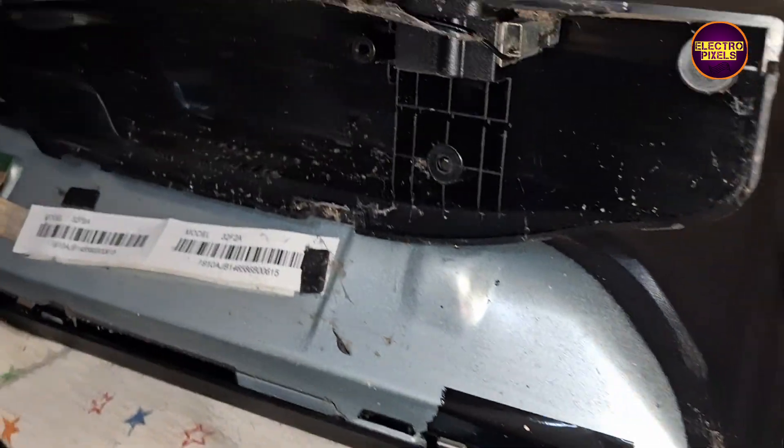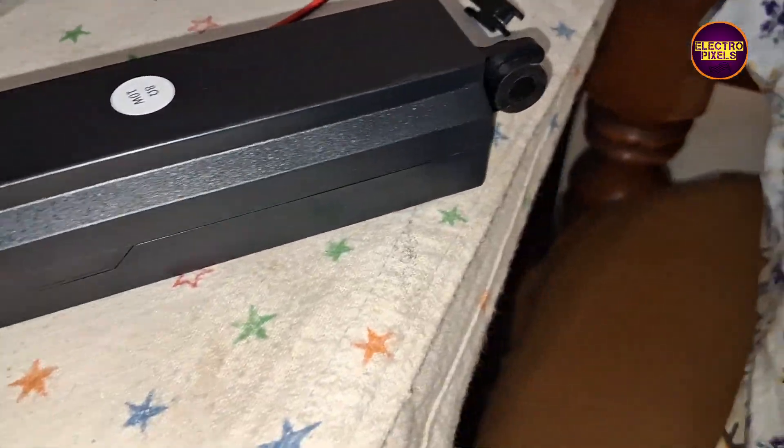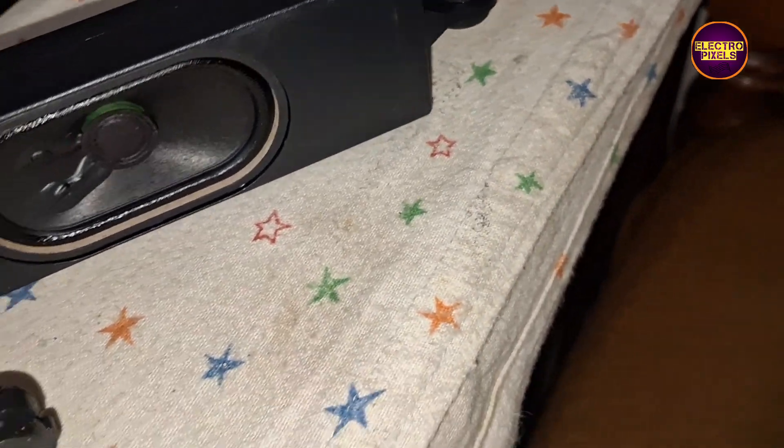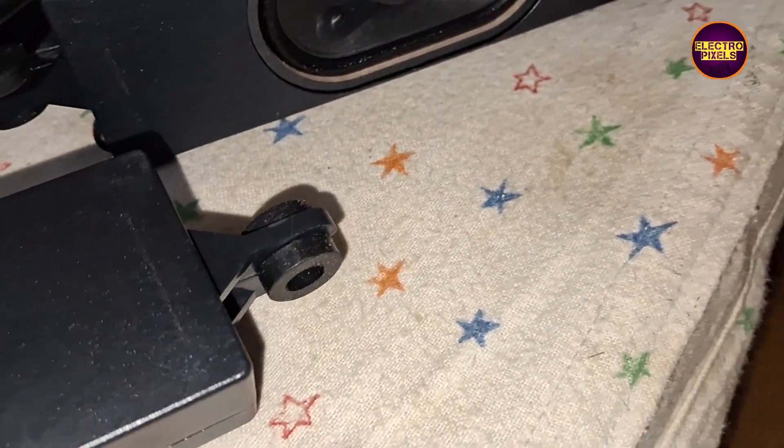Hello friends, once again welcome back to ElectroPixels. Today in this video we are going to repair this 32 inch Mi LED TV that comes to repair with the fault of crackling sound. While checking, we found that the speakers are damaged.